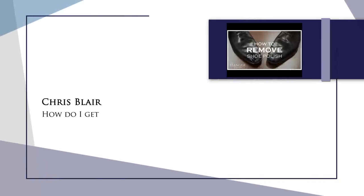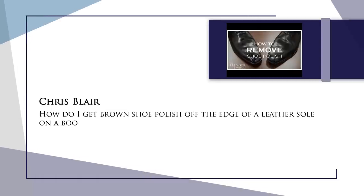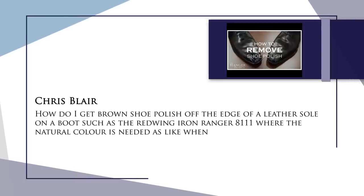Our first question today is from Chris Blair and it reads: How do I get brown shoe polish off the edge of a leather sole on a boot, such as the Red Wing Iron Ranger, when the actual natural color is needed, as like when new? This is a common problem whenever you take your shoes to be shined on a common shine stand — oftentimes they'll take edge dressing and indiscriminately dress a natural edge a dark brown.